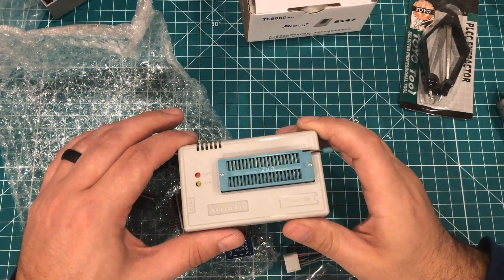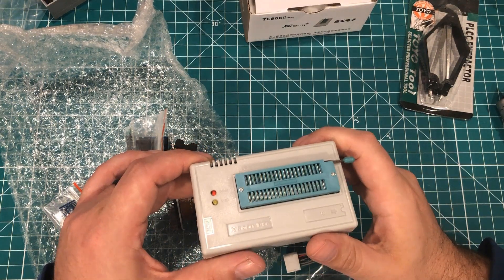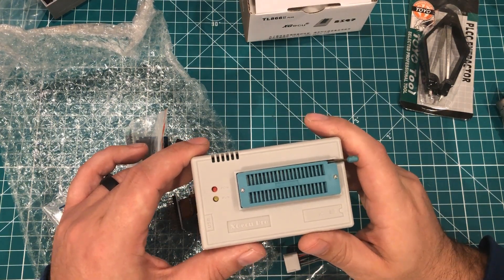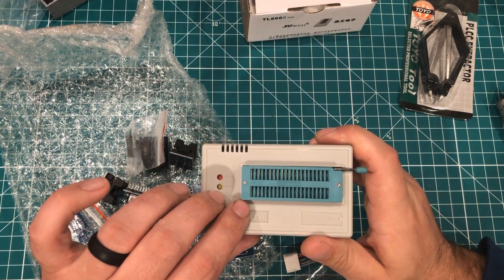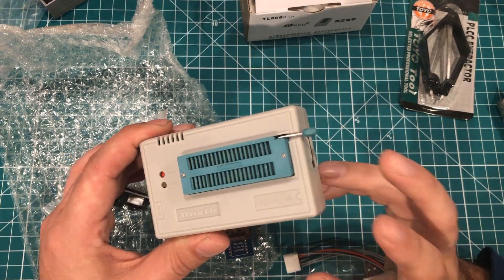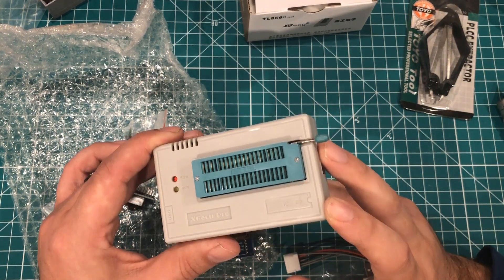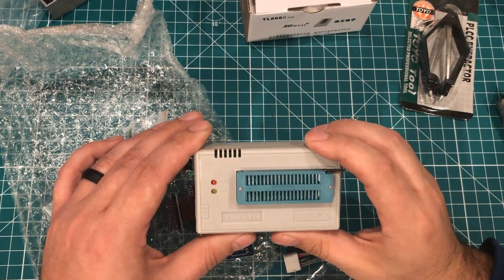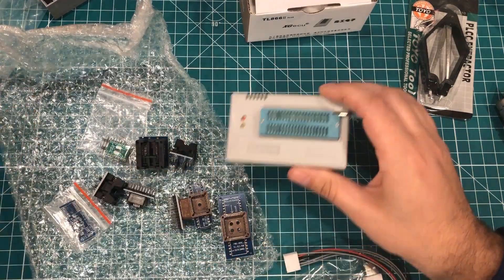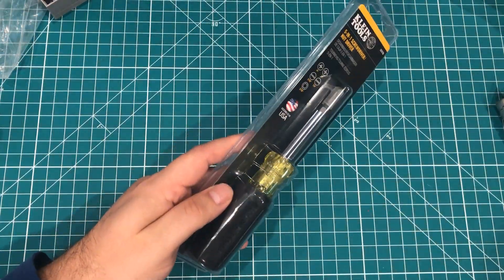I highly recommend this thing without even having used it, just because I've seen so many videos about it. I'm going to take a different route and compare it to the one I already have, and then show you a mod you can do on this eventually to overcome the voltage limitations it has. That's a long way down the road, but for now this is the TL866 II Plus EPROM programmer. I had it sitting on my bench and hadn't opened it yet, so I figured I'd open it in the video.